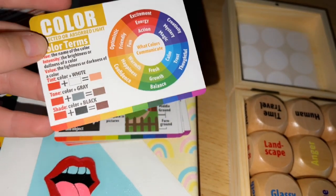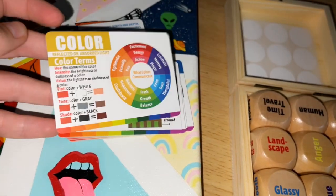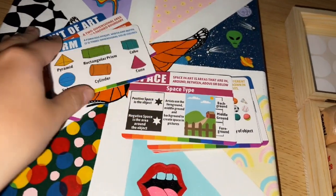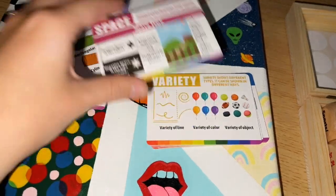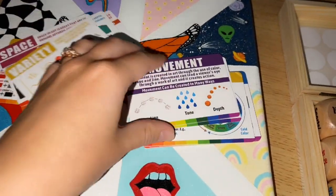The color wheel is actually really helpful for me, and I've been painting for a while, because I love to see what colors put together will make the color I'm actually wanting to create. All these cards are front and back, so it keeps going — if you want to do more shapes, or look into space, how to do that, variety, and all those other things.